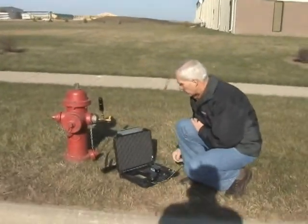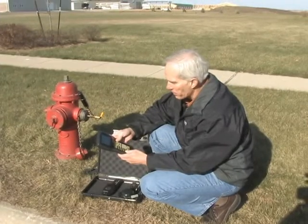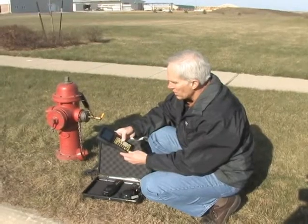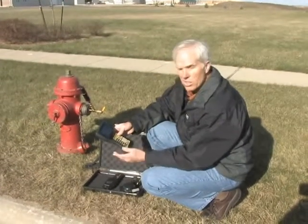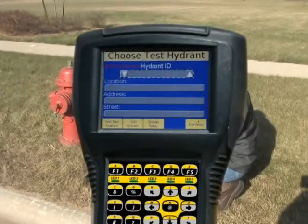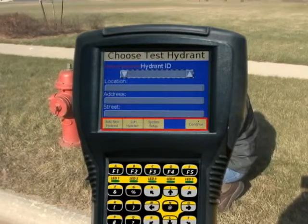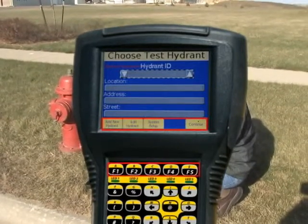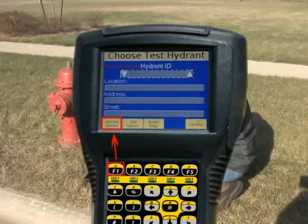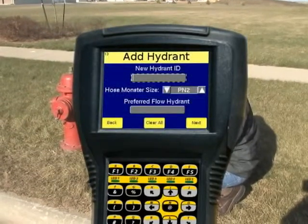The first thing we want to do is set up a hydrant if we haven't set one up, so I'm going to add a new hydrant. Once I turn the computer on, I get a splash screen, I push any key, and it takes me to a screen called 'Choose Test Hydrant.' There are little yellow boxes along the bottom that line up with the F keys on the handheld — the F1 key is for adding a new hydrant.